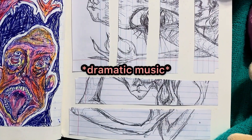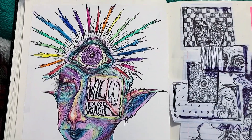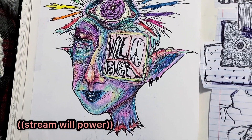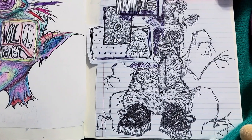Now here, this one's really cool. On the left is an album cover I designed for a band called Willpower — they're on Spotify. And if you look at the album picture, it's my drawing. I just think that's so neat.